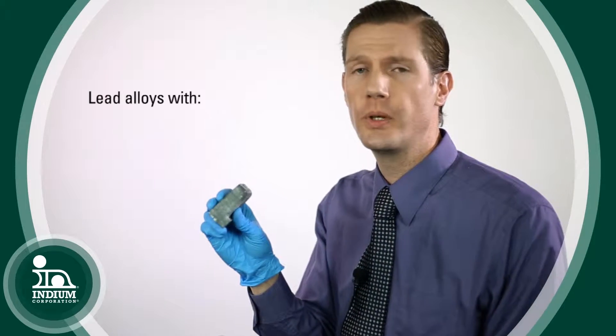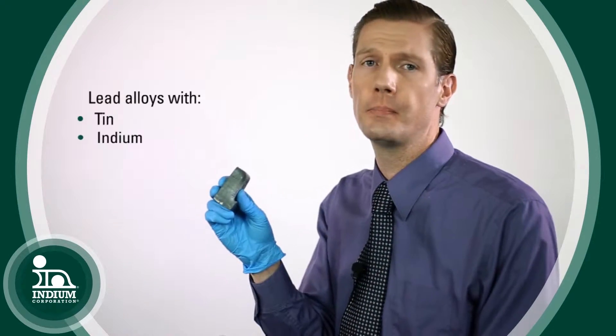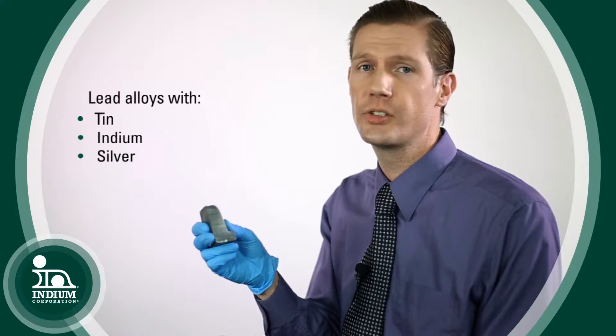Lead is typically alloyed with things like tin and/or indium, and sometimes silver, when making solder alloys.